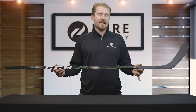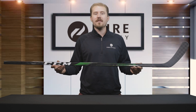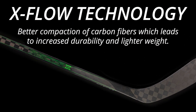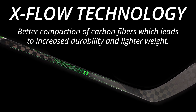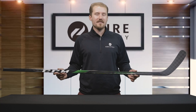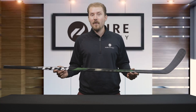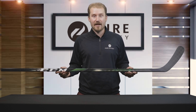Moving to the shaft, let's talk about the technology they've included in this stick. They have their X-Flow technology, which is an advanced molding process that eliminates excess resin and voids for improved strength and overall shaft quality. The benefit of this technology is that it's going to be lightweight and offer good durability and consistency when passing and shooting the puck.